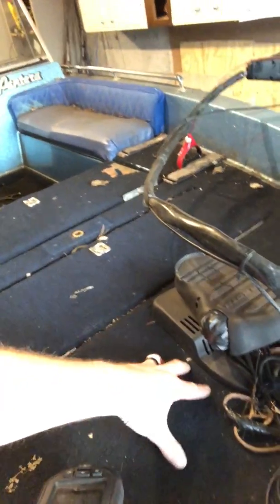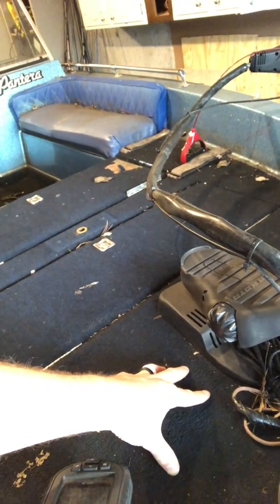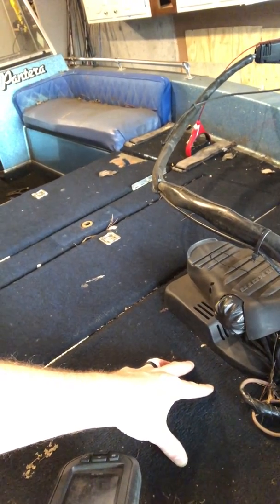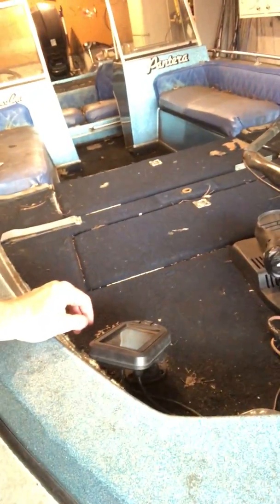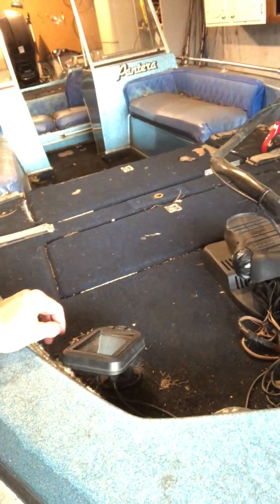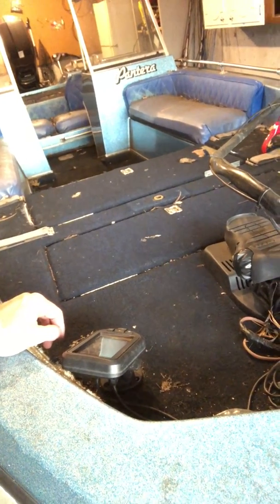One of the things I want to do is recess this trolling motor. Last year I was fishing the Big Bass Bash out of this boat and ended up slipping off the trolling motor and hurt my leg. That's something I've got to do just for safety — it's too high up to be standing on that thing all day.